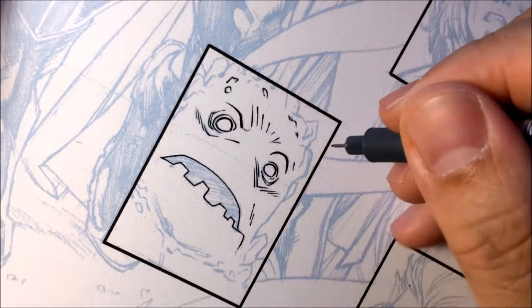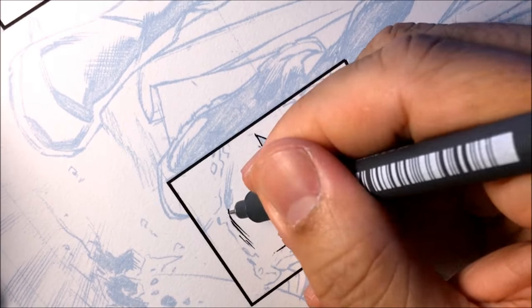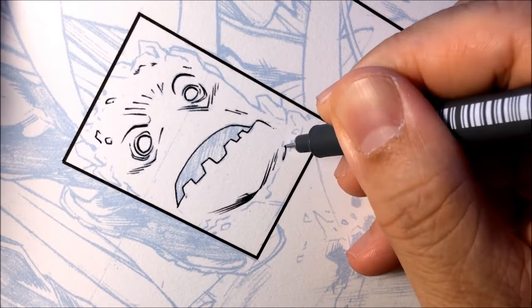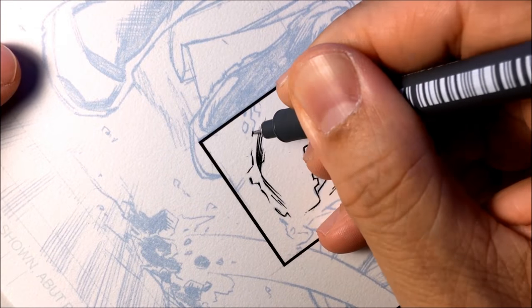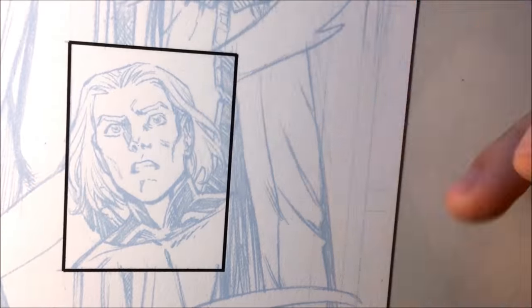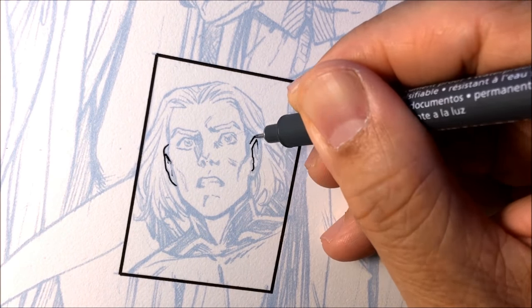And then some of the details on his head. And then I'm tapering with the Micron. Micron usually has a flat deadline. So what I usually do is I'll go back a few times over the same lines to give the Micron some kind of line weight.